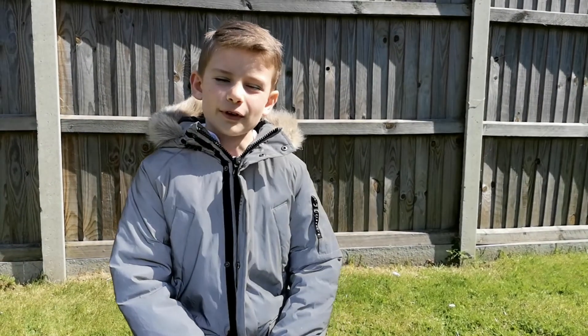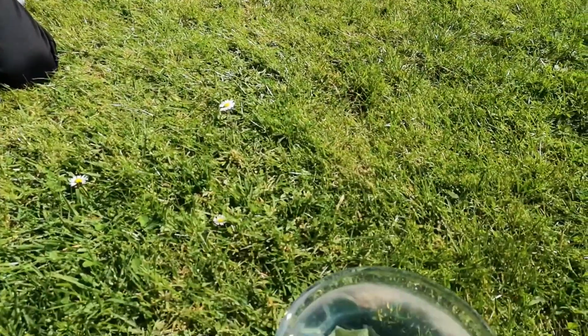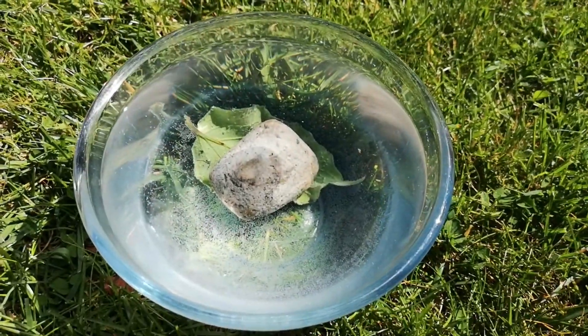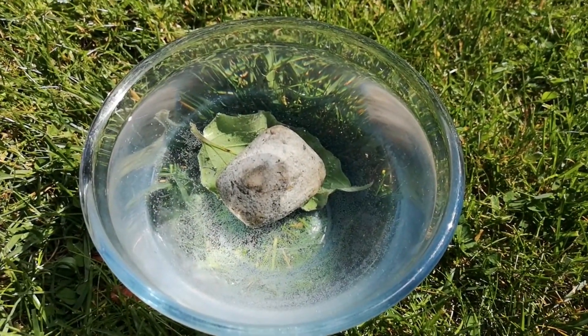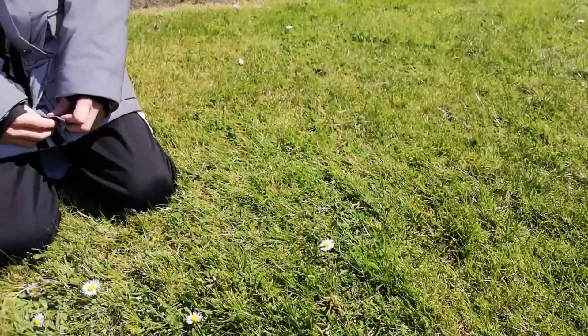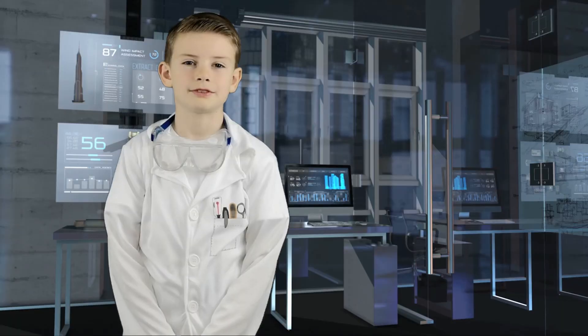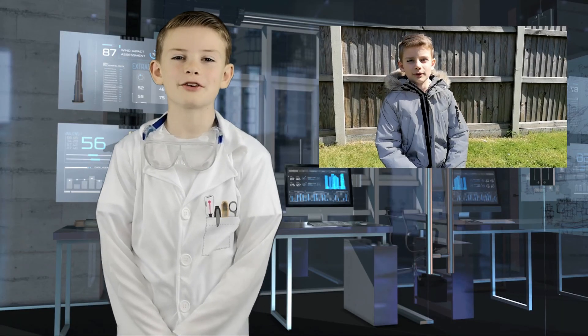It's been a few hours since we left the bowl outside, and we'll take a look and see what's happened. There's lots of bubbles inside of the bowl and on the leaf. I wonder why?